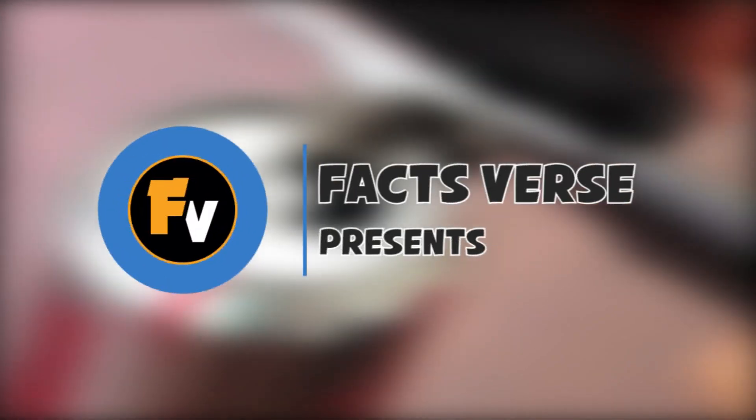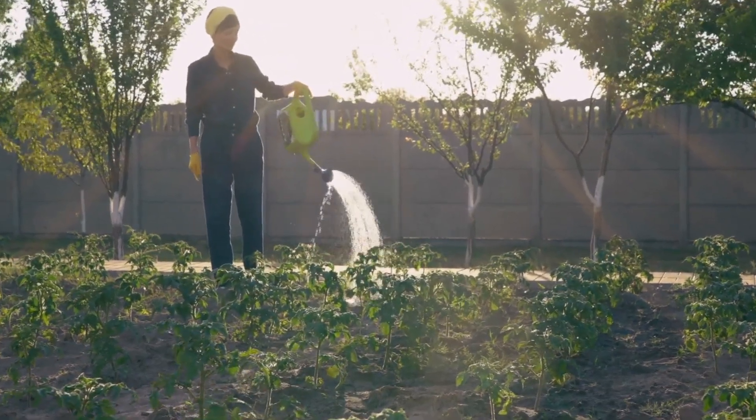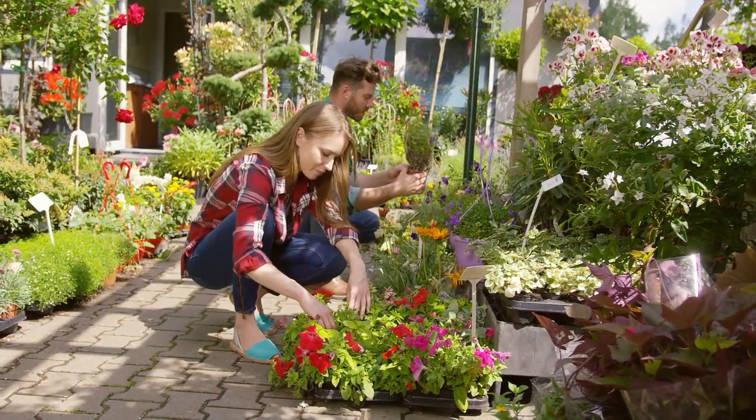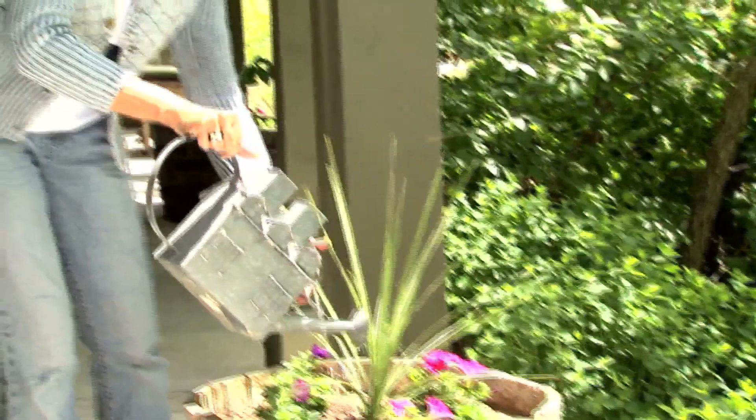Facts First presents: This is why you shouldn't throw away empty soda cans. The simple pleasure of having your own garden is good for your health and it's great for your yard. Sometimes though, gardening can get a little expensive, but don't let that discourage you. We have a few wonderful strategies and tools you can use to save money and time in your garden.